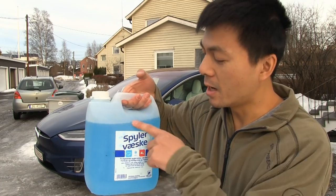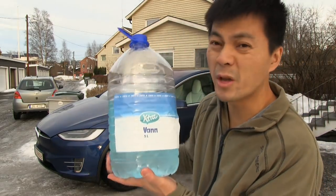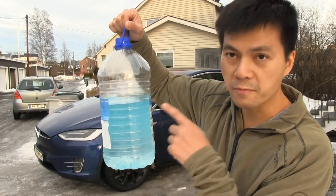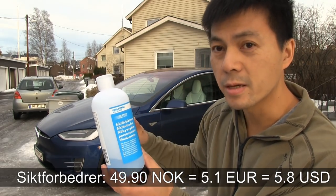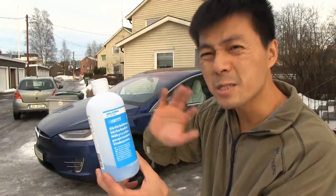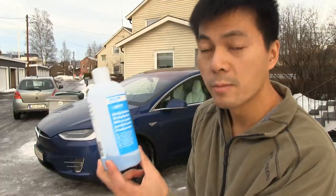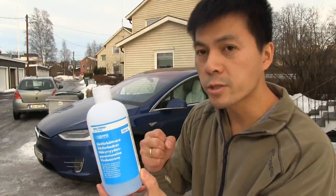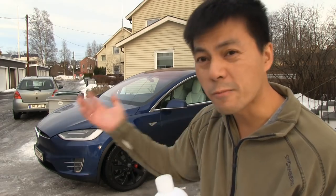I'll show you how I mix it. This container has been pre-mixed to some degree. I also have water ready so I don't have to run inside, and I have a little concentrate in there so it doesn't freeze in winter. I also use this add-on product to improve visibility — I don't know exactly what it does, but it works magic especially on salt schmutz, to remove that nasty film on the windscreen. It costs a little extra, but if I use this add-on I spend less wiper fluid — usually just one wipe and spray and it's clean, rather than several wipes without it.